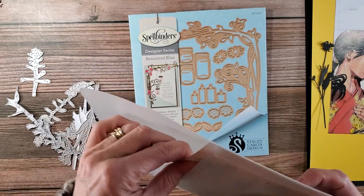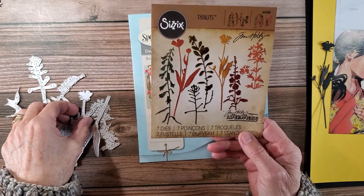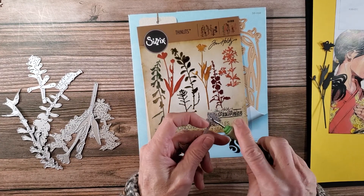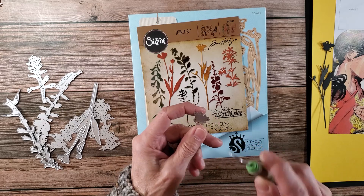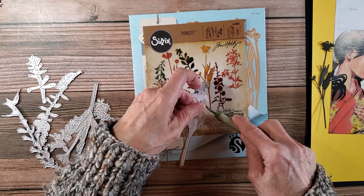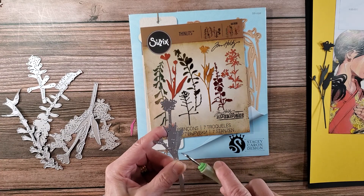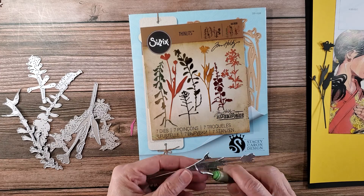Here is this Tim Holtz die — I know a lot of people have this, but it's one of my all-time favorites and I go back to it a lot. I use it in my December Daily as well. Before we work on the belly band, I wanted to share something. I cut the Japanese garden scene out on watercolor paper because I want to watercolor this. I could have very easily cut it out on scrapbooking paper, but I want to try something different. It's a little bit thicker cardstock, so if you're going to use something like this with your Sizzix, I went through it three or four times, back and forth, just to make sure I got a really good clean cut.